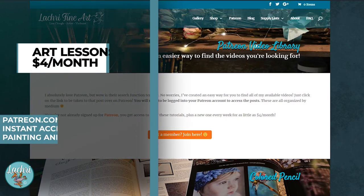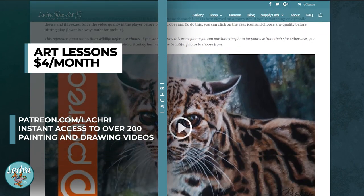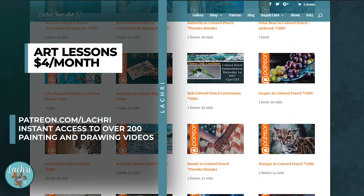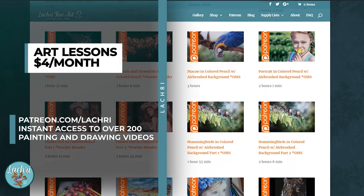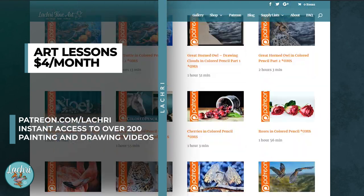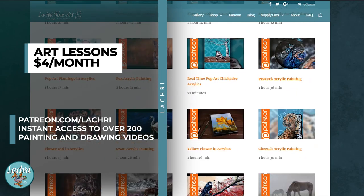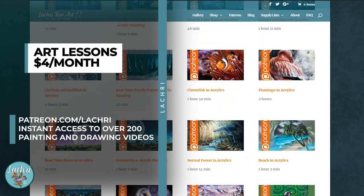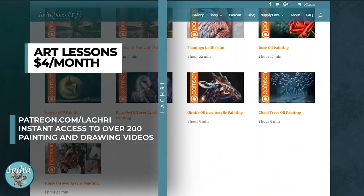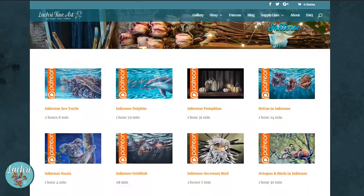Before we move on to my most important tip, if you're watching this thinking you'd like to follow along in real time, I've got that for you. Head over to Patreon — for as little as $4 a month you get access to all of my longer tutorials. I've been making these lessons for seven years, so you get seven years of content for $4 a month. I have a new lesson every single week across multiple mediums. Head over to patreon.com/LaCree to sign up — there are multiple tiers with various rewards available.